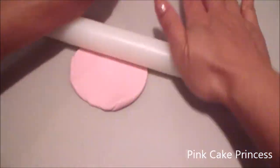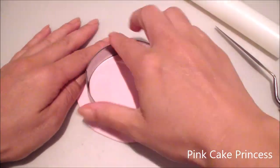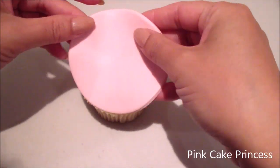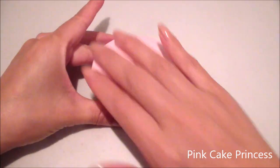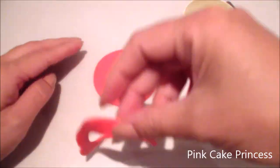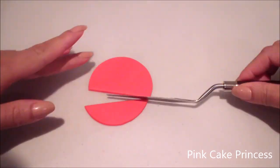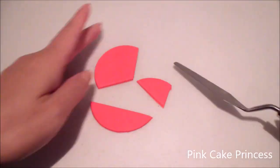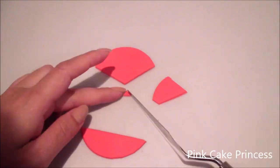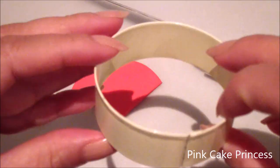For this cupcake I'm covering the cupcake base with some pink fondant. I'm using some red fondant icing which I'm going to cut out with my six centimetre circle cutter, and then I'm going to cut the portion so that it looks like a fan, and also a tiny little portion for the bottom of the fan.